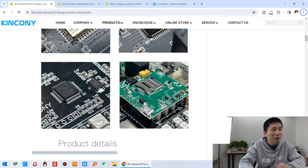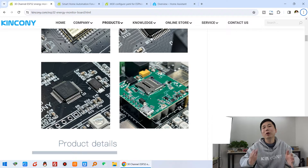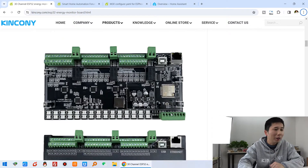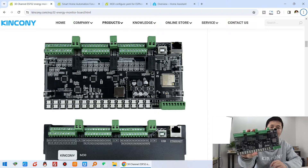We have used an ARM CPU that reads data from all the BL0910 IoT chips. The board also supports a 4G module so you can connect to your cloud server without Wi-Fi or Ethernet, just by SIM card via 4G. I will show you the PCB board details shortly.